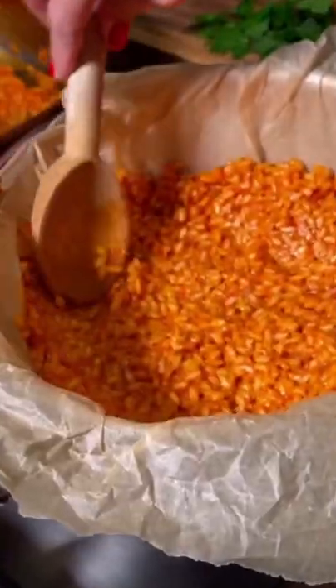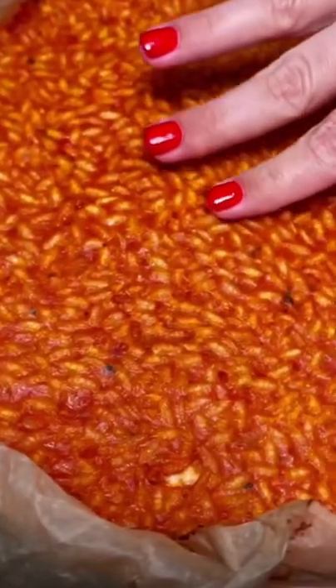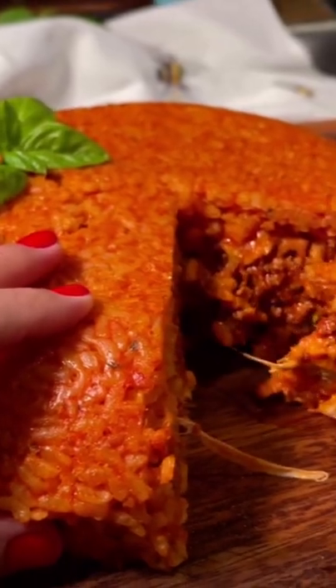Line the bowl with baking paper and then rice. The filling is my ragu sauce, mozzarella, and provolone. Add a final layer of rice and bake in the oven. Unveil something worthy of royalty — just gorgeous.